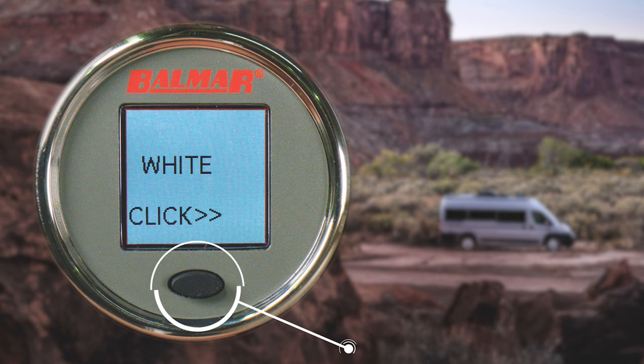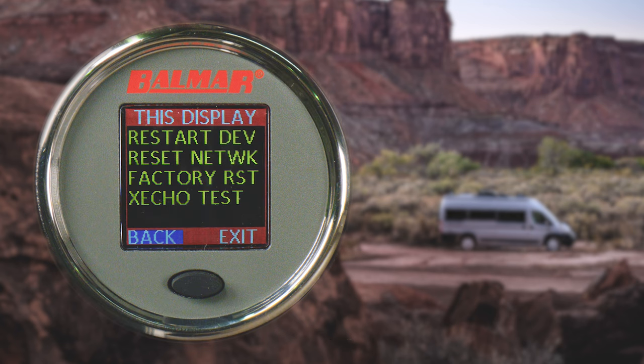Hold the button and move to the next menu. Here you can restart the device, reset the network, do a factory reset, and the last option is simply a loop back test.